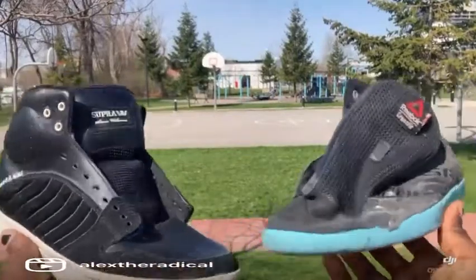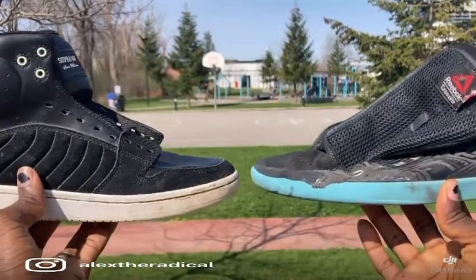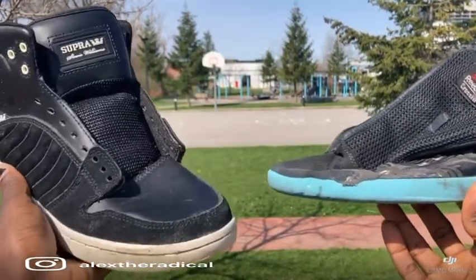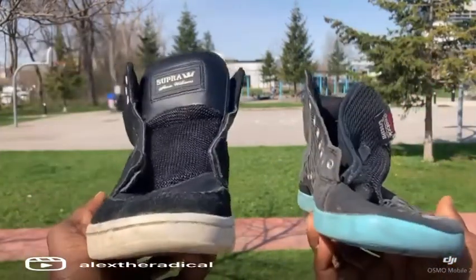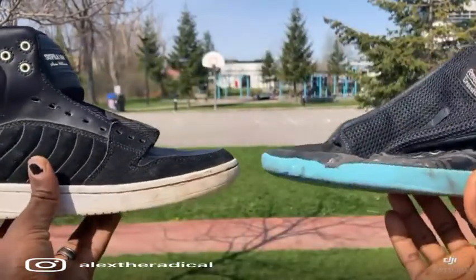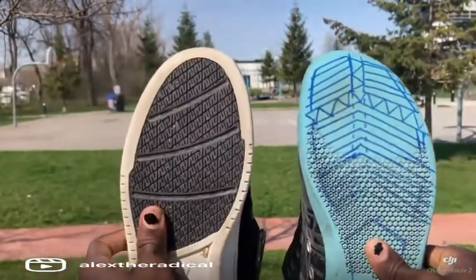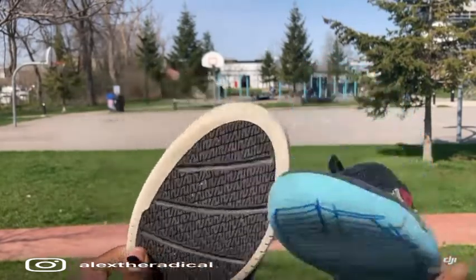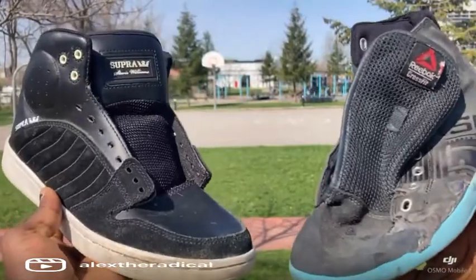These are two different shoes for two different purposes, but the key factor remains the same. They both have a toe box that either gives your foot less mobility or more mobility, and this is fundamental to skateboarding. Skateboarding is an activity that uses your feet, so if you're going to be on your feet all the time, you want a shoe that reflects this. If your shoe is pointy, you're going to have a lot more restriction than the wider shoe.